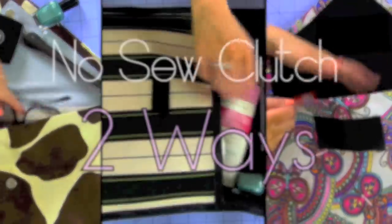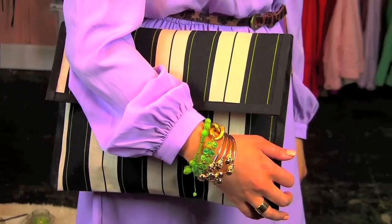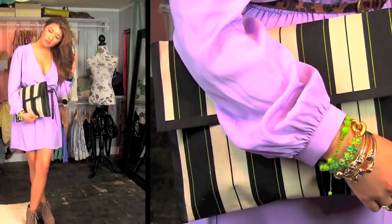Hey Angels! Today we're going to make a no-sew clutch — not just one, but two types of clutch, so you get a two-for-one type of video. It's so easy; it took me 45 minutes and under $20 to make two bags.